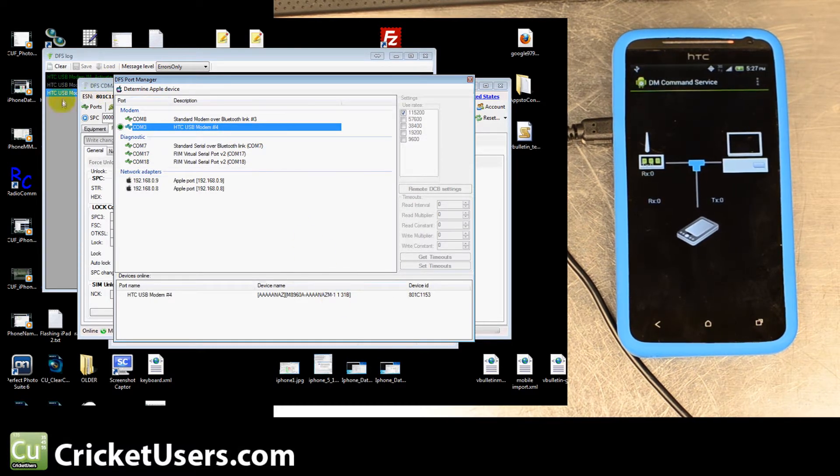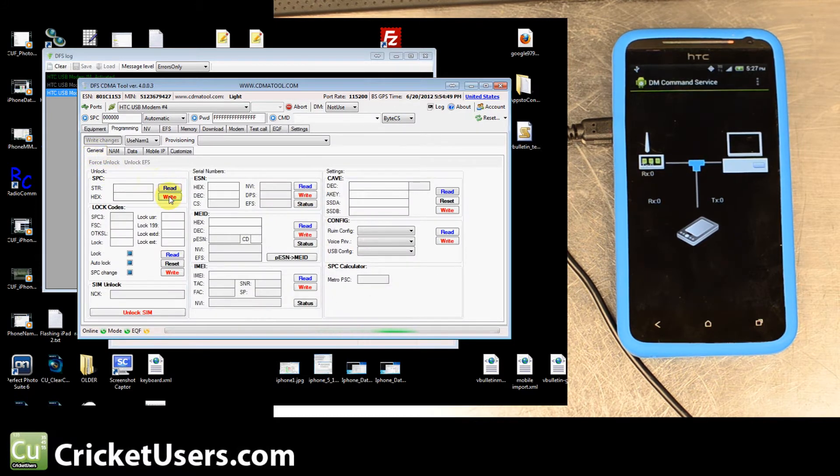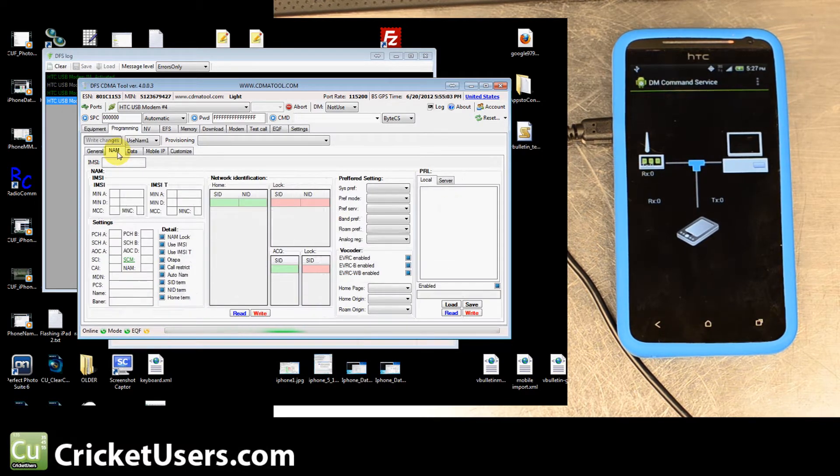Double-click and it'll say 'Open' right there in the log. I don't see any way here to unlock the device by sending the SPC — you have Read and Write there but nothing to send it. So once you have SPC set to zero, you can use RevSkill to send it, or CDMA Workshop 2.7, 3.5, or whatever version. You have to send that SPC before you'll be able to read with DFS CDMA Tool. Go to the Programming tab, then the NAM tab, and hit Read.